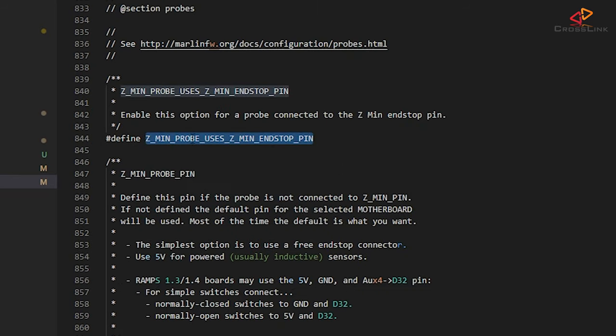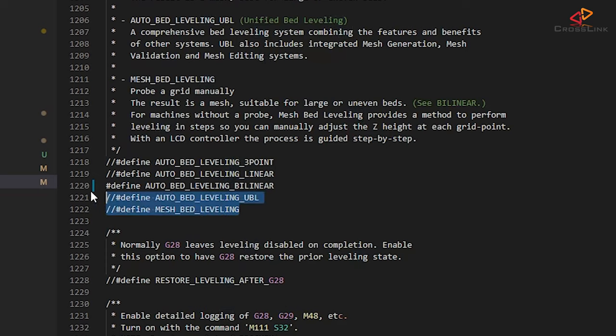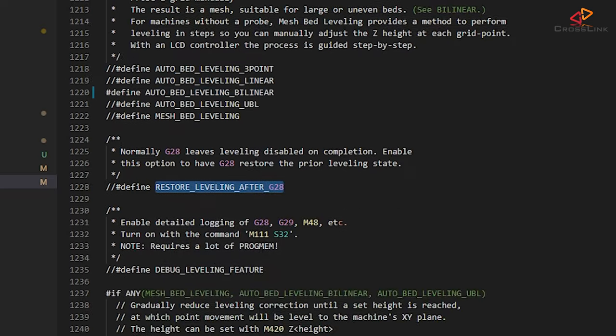In about line 668, make sure Z_MIN_PROBE_ENDSTOP_INVERTING is set to true. Also check that Z_MIN_PROBE_USES_Z_MIN_ENDSTOP_PIN at line 844 is enabled. Next at about line 1216, the only bed leveling option we're going to enable for this tutorial is auto bed leveling bilinear — every other option here should be disabled. There's also a unified bed leveling option which we'll touch in another video, but if you're just starting out, bilinear bed leveling is totally good enough and much simpler to use. Also make sure that restore leveling after G28 is off, at around line 1220.